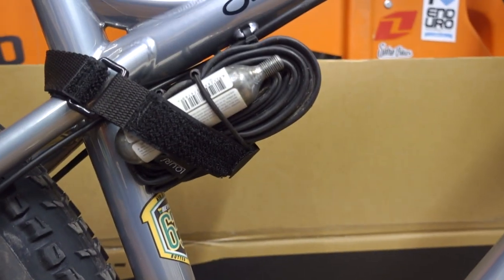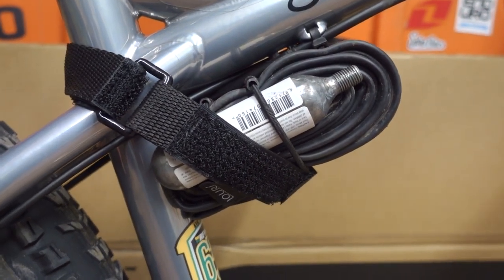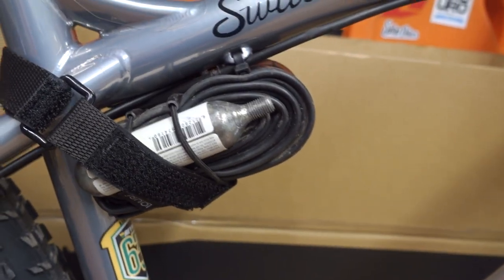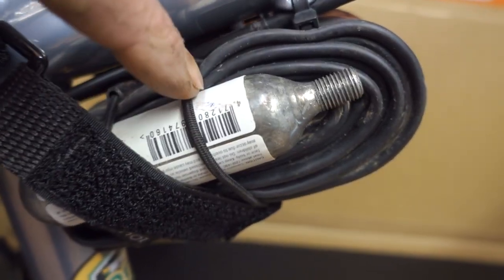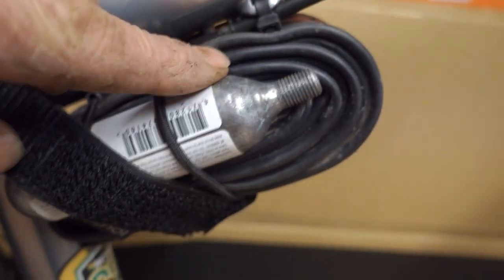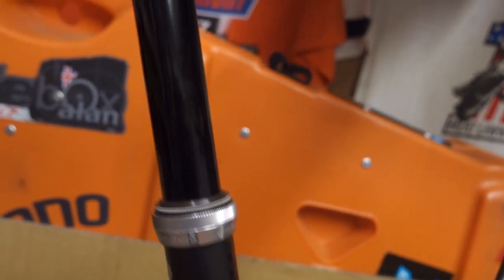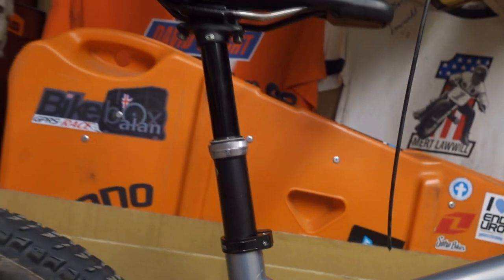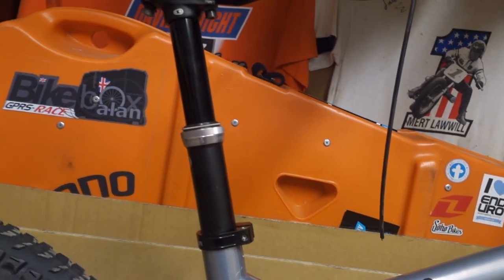Got this new strap from Lowry — keep saying it wrong, can't remember which pronunciation it is. But great strap, really like it, because it's got these tensioning straps so you can put the stuff in it before you put it on the bike. Crank Brothers dropper — this is the 160mm or 165mm. This thing's been no bother, it hasn't gone wrong once, I've got really super long service intervals. Dead chuffed with that.